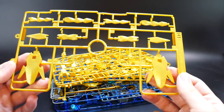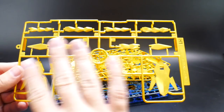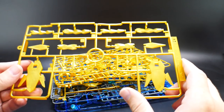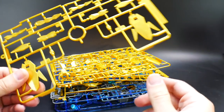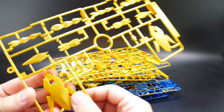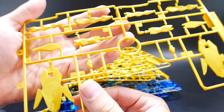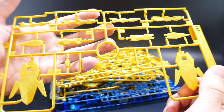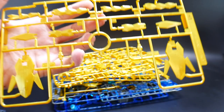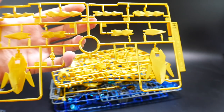The first runner I'm going to look at is H1, which is basically the pigtails. All of this is going to be new and it attaches to the Armed Armor DE. It's nothing too special, but one thing I want to point out: looking at the gold on this runner, I think it looks completely horrible — it looks almost like mustard yellow.